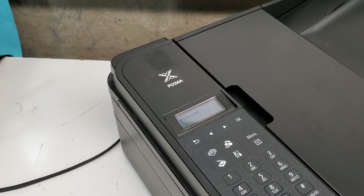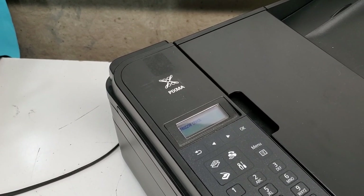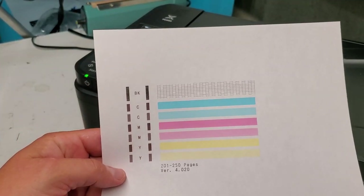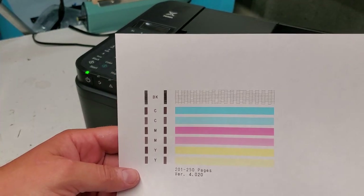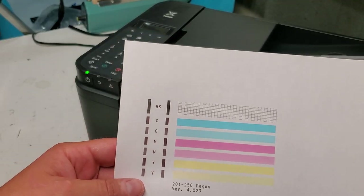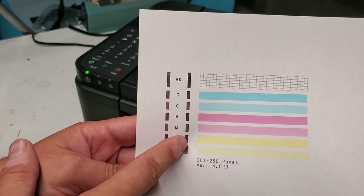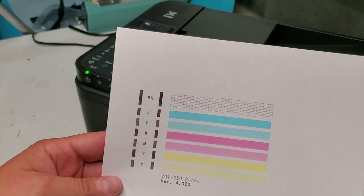If it's printing blank pages or missing some color, the nozzle check will tell you which one and whether it's completely gone or just partially working. Here's the nozzle check printing out now. In our case it's not 100% but still not bad — it'll miss some lines on text. The color ink cartridge shows about 50% on both, but this one looks like it's missing color.